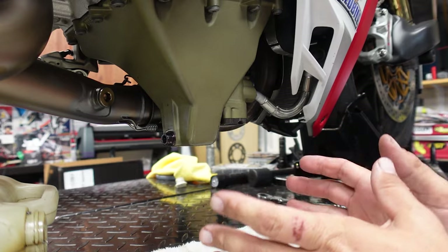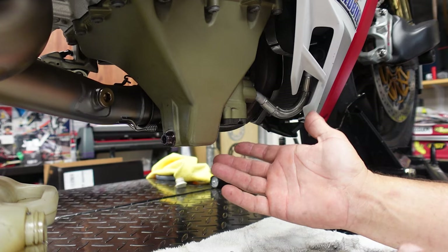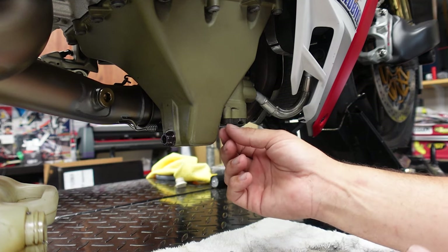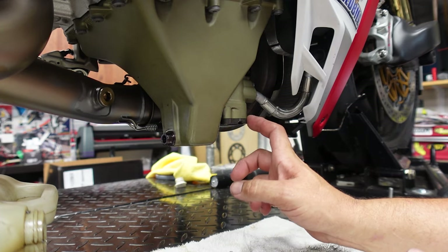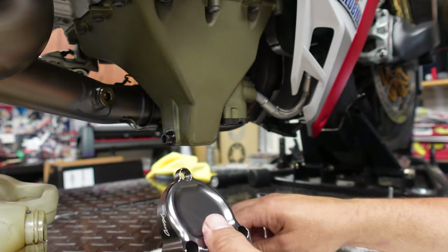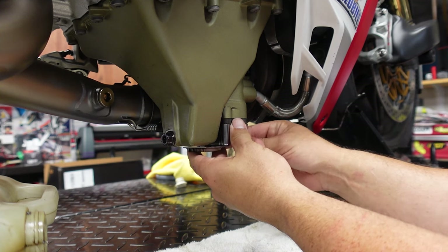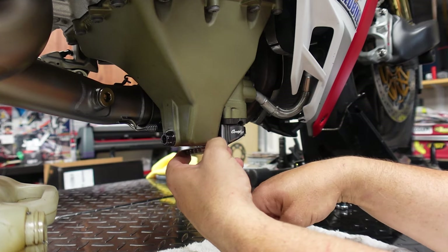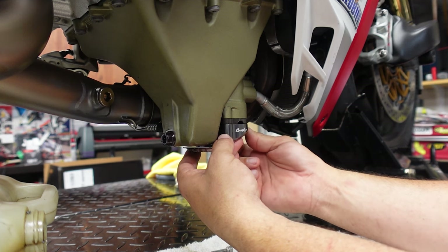All right, guys, let's say you're at the point where you want to add the new sump guard and you don't want to change your oil. It's really easy. You're just going to remove the three oil filter cover bolts — remove them from the oil cover, but don't remove the oil filter cover itself. Then take your new sump and the three bolts they provide, line it up, and simply start threading the bolts on. Get all of the bolts lined up and started.